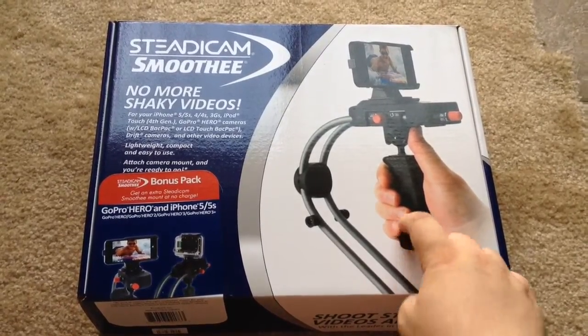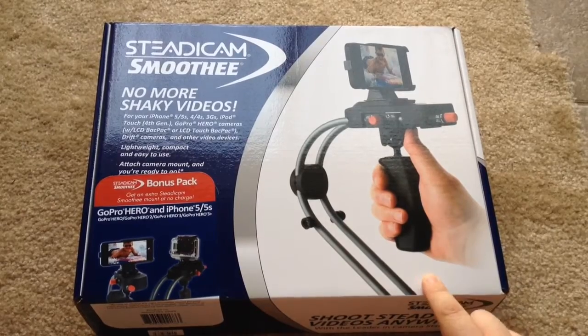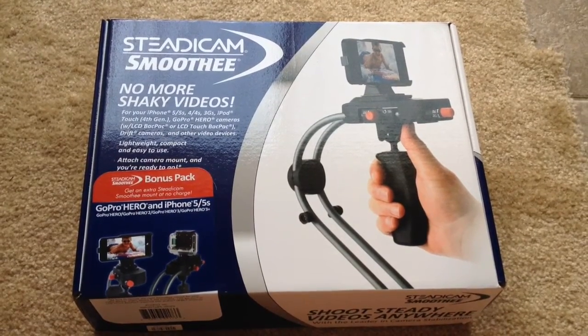As you can see, it's a handheld device with a curved item and a weight at the bottom. We'll go ahead and unbox it now.